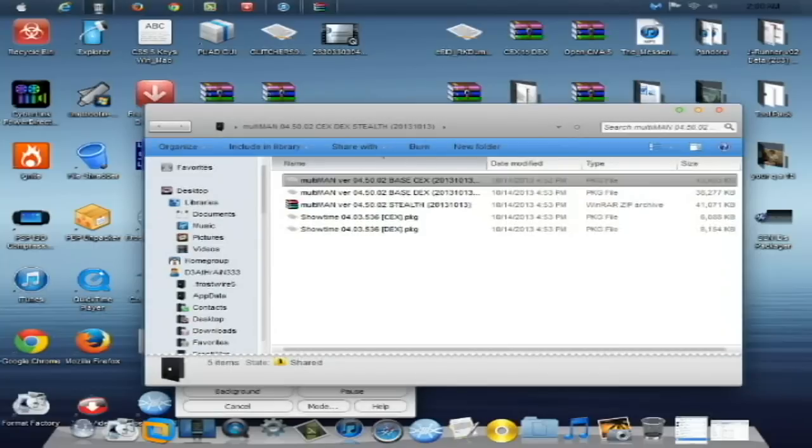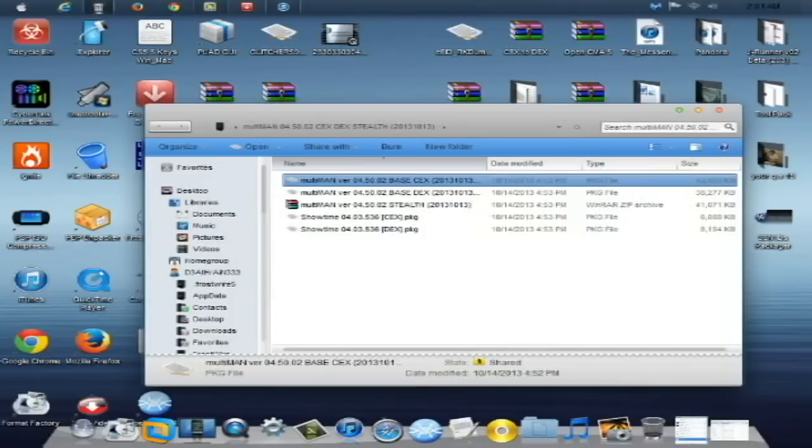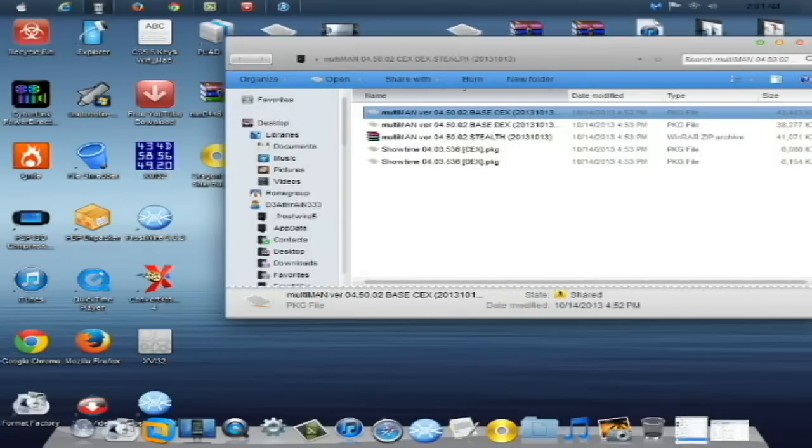The first file is the Multiman version 04.50.02 base CEX, which is going to be used on CEX base custom firmware. If you accidentally install the CEX version on DEX or DEX on CEX, it simply will not run Multiman and you'll have to use the other installer package. For example, Rogero, Rebug, Habib, Fairfax, Alexander, and Arc custom firmwares are usually CEX base — CEX base is retail base.